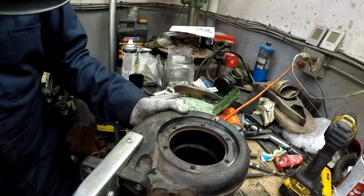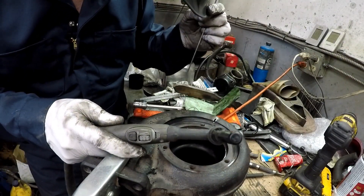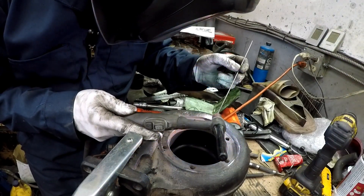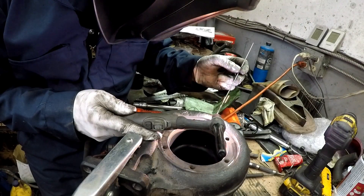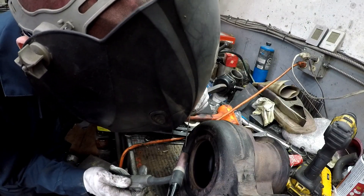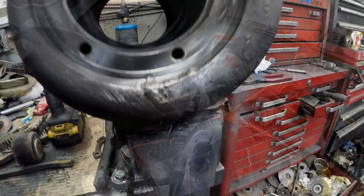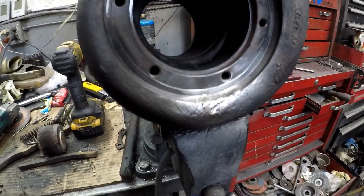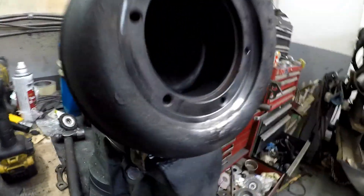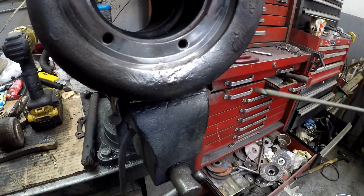That looks like a casting flaw, or possibly erosion — it's hard to say. There it is, TIGed up with some high nickel rod. I'm not sure if it's erosion or just a poor casting, but I would assume a poor casting.